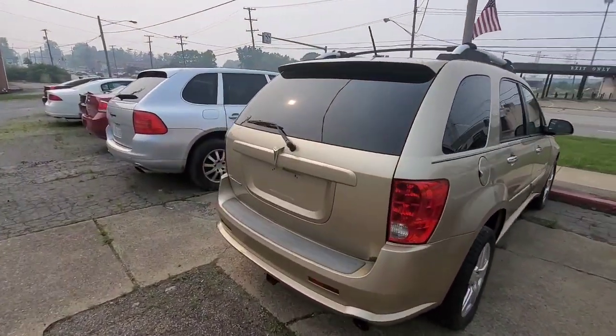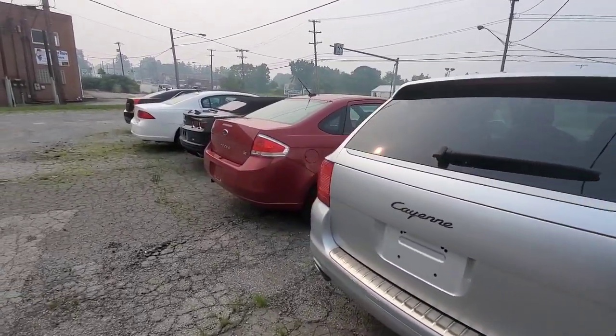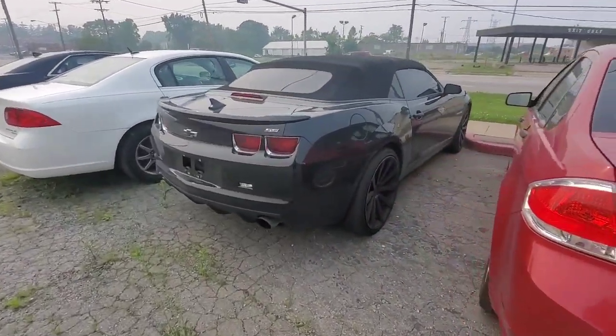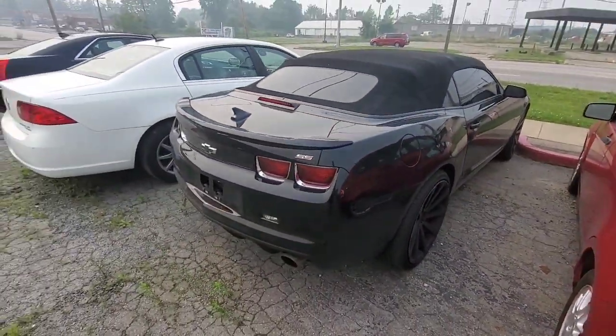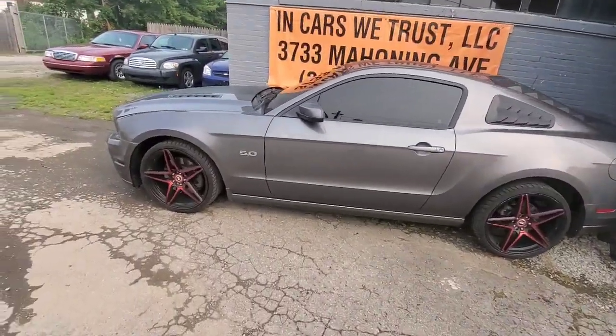He got all types of cars up here, man. And he got a Monte SS, man — the drop top Monte SS. I think it's on some 22s. Motherfucker clean. I like that SS — it's clean. If y'all want to check him out, go on Facebook Marketplace or his website. It's Limited Auto LLC. If you need his number, it's 330-937-5919. 3733 Mahoning Avenue. But wow, that's crazy — I didn't even know it was that big on the inside.